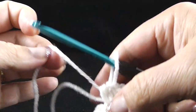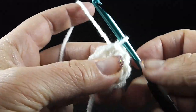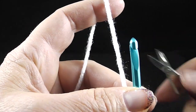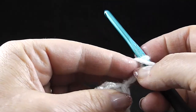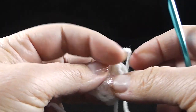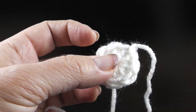After working those eight half double crochets, we're going to join with a slip stitch to the first half double crochet of the round and then fasten off. The directions say specifically, do not weave in the ends — at least not yet. Let's go ahead and pull that on through and move on to round two, getting a different color — I'm going to get the dark blue.